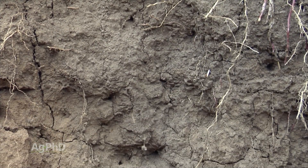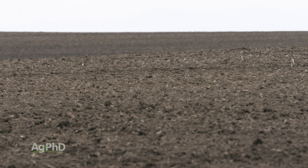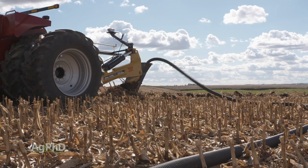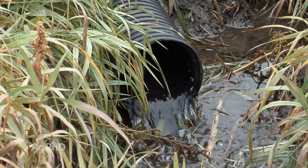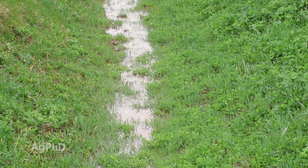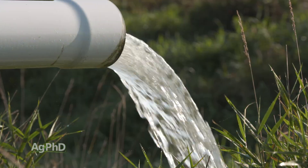When phosphorus sticks to the soil, that's a good thing, and if we can reduce erosion — and by tiling, studies have shown erosion is typically reduced 40 to 60 percent — that helps keep phosphorus out of the water. One of the best things you can do if you're worried about that water coming out is just look at the water coming out the tile line, and then after a rain, look at the water that runs off the field and ends up in the ditch. You'll quickly see that tile is really important and it really does help improve water quality with water leaving fields.